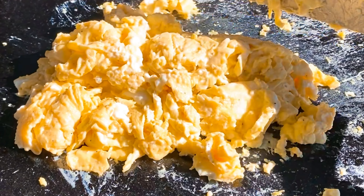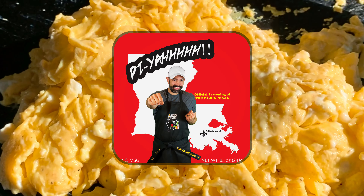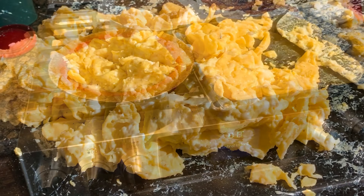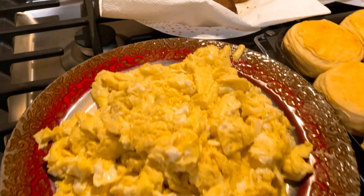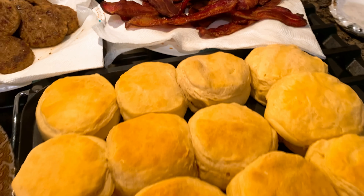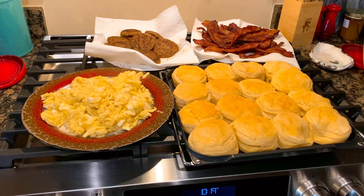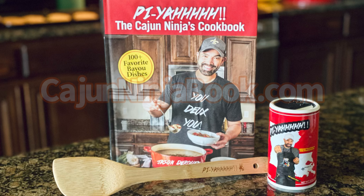Just so you know, prior to cooking I did season these eggs with some Cajun seasoning, and they taste amazing. But there you have it, ladies and gentlemen — a full-on breakfast. Some fluffy scrambled eggs, some browned-up sausage patties, some crispy bacon, and of course some biscuits we did do in the oven, but you can do those in the air fryer too. If you're interested in any other kind of cooking I do, just snag my cookbook over at CajunNinjaBook.com.